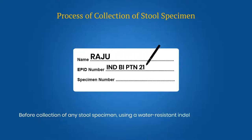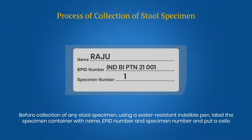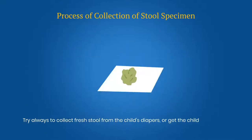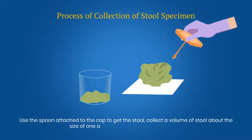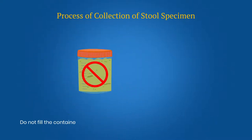Before collection of any stool specimen, using a water-resistant indelible pen, label the specimen container with name, EPID number and specimen number, and put a cello tape over the label. Try always to collect fresh stool from the child's diaper, or get the child to defecate onto a clean paper. Use the spoon attached to the cap to get the stool. Collect a volume of stool about the size of one adult thumb, or about 8 grams. Do not fill the container up to the rim.